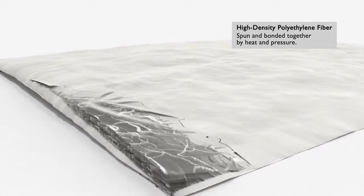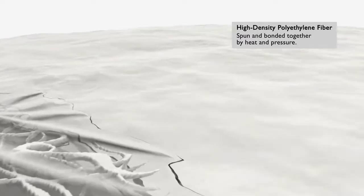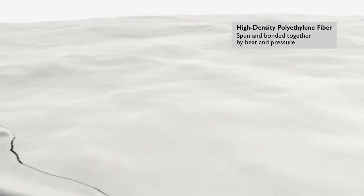Tyvek is made up of materials with embedded fibers, and because of that, you're dealing with kind of an uneven surface. And that's what makes it particularly difficult to print on at all, but to print on consistently makes it really difficult.